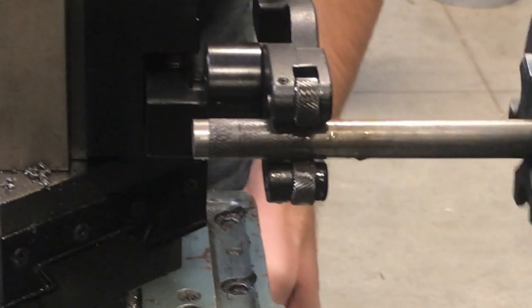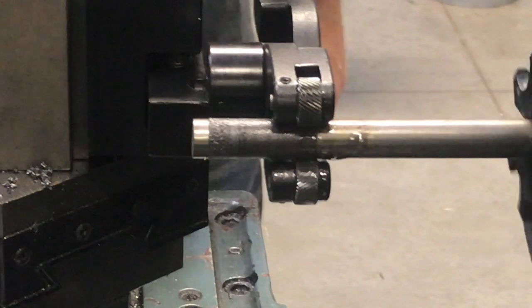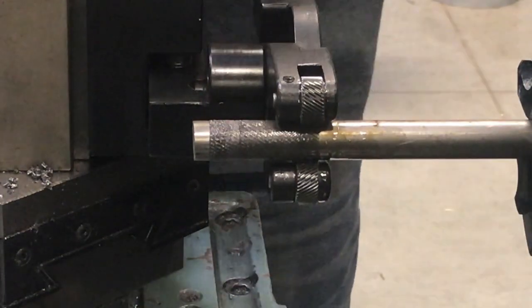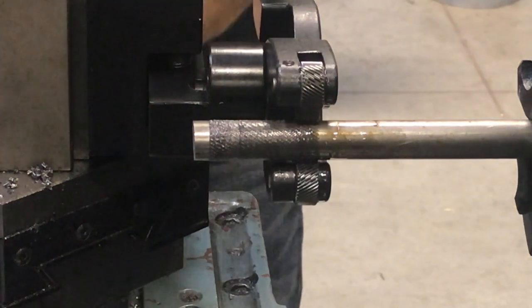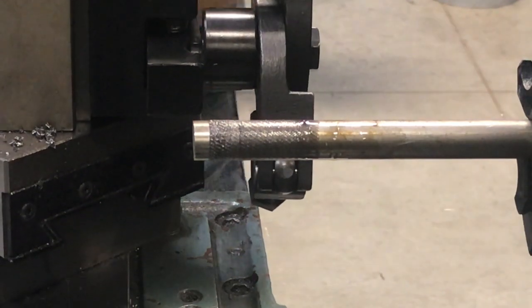When I stop, I let it spin for a second and then we can go ahead and turn it off. Release the clamp, back the tool away, and we've completed our knurls.